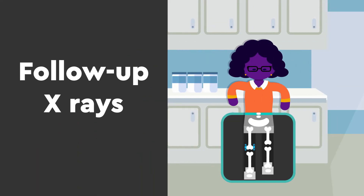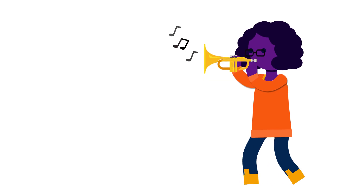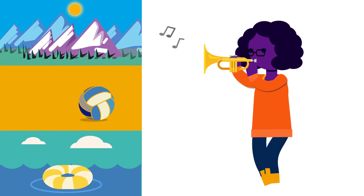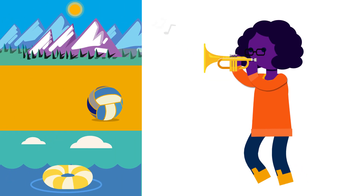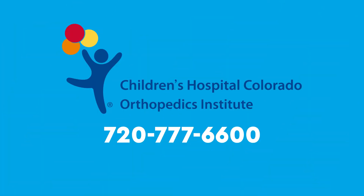Follow-up x-rays are needed to monitor your progress as your limbs are corrected over time. After guided growth surgery, you should have improved mobility and will be able to continue doing the activities you enjoy. To make an appointment with one of our providers, call us at the Children's Hospital Colorado Orthopedics Institute.